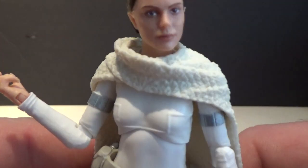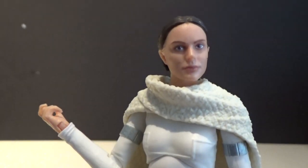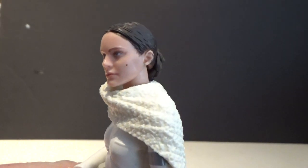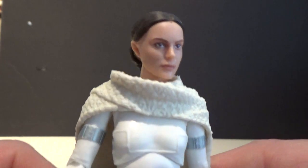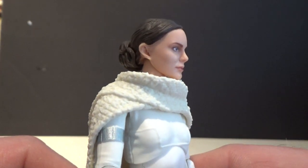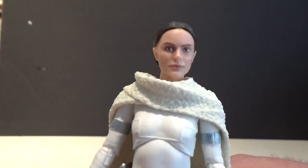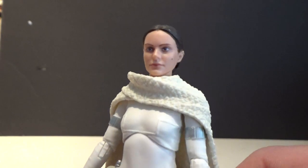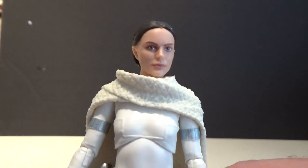Now we'll get a close-up look at Padme. Really nice, really good looking likeness of Natalie Portman, who I've basically had a crush on since Phantom Menace came out. Looks really good.